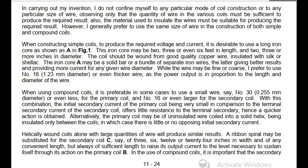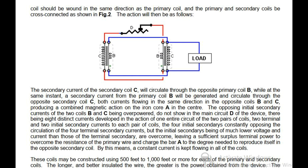With this combination, the initial secondary current of the primary coil being very small in comparison to the terminal secondary current of the secondary coil offers little resistance to the terminal secondary, hence a quicker action is obtained. Alternatively, the primary coil may be of uninsulated wire coiled into a solid helix, being insulated only between the coils, in which case there is little or no opposing initial secondary current. Helically wound coils alone with large quantities of wire will produce similar results. In the use of compound coils, it is important that the secondary coil should be wound in the same direction as the primary coil, and the primary and secondary coils be cross-connected as shown in FIG 2.